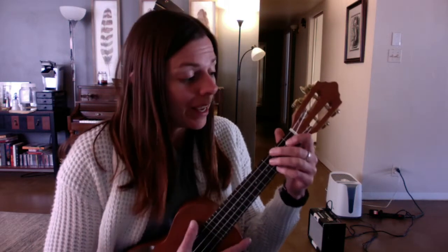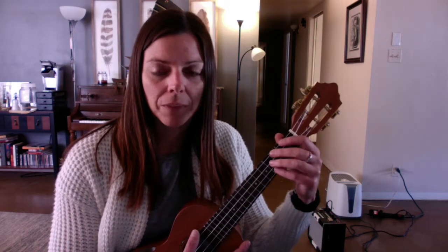I've never actually played a ukulele before today. I'm going to show you what the different chords are for Hey Jude and what the finger pattern is. Then we'll try to do a play-along because I think a lot of you just need to be able to see the finger patterns while the song is going.